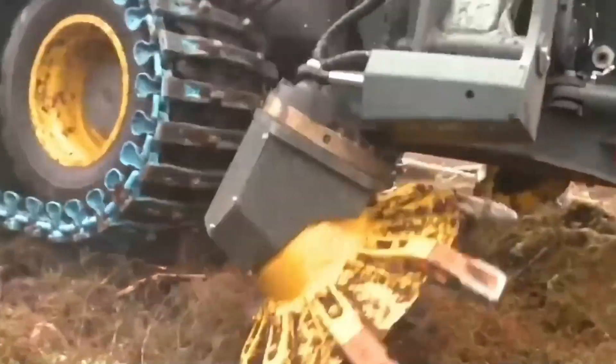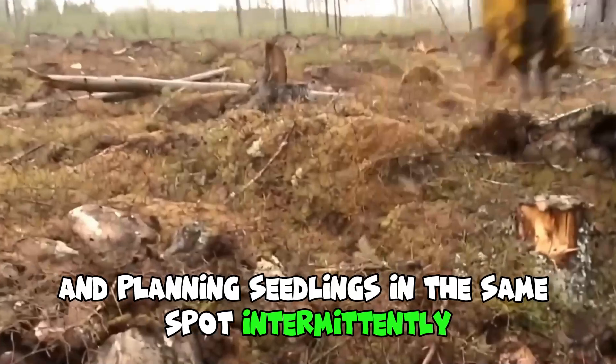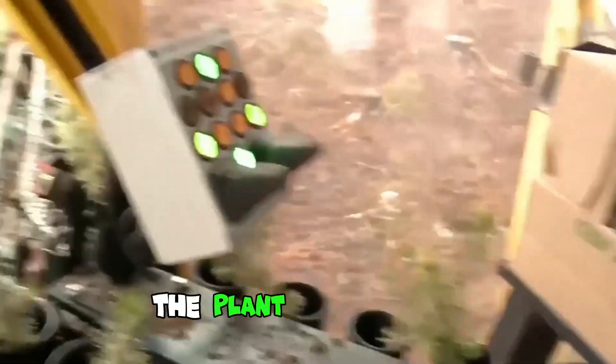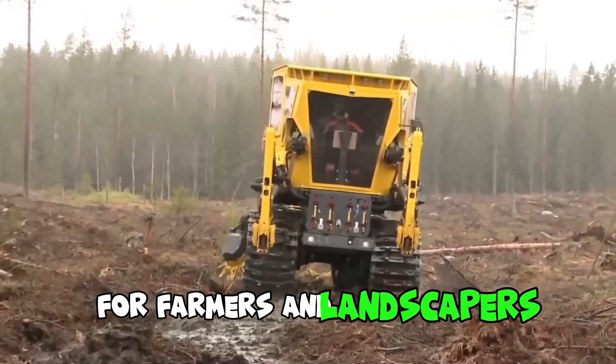Check out this video of the MAX in action. It's doing some ground preparation and planting seedlings in the same spot intermittently. In addition to its ground preparation capabilities, the MAX is also equipped with a range of other features that make it a versatile and effective tool for farmers and landscapers.